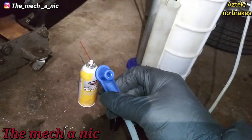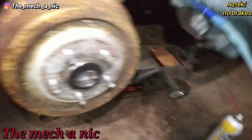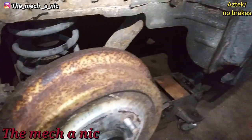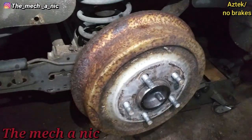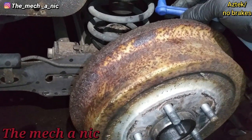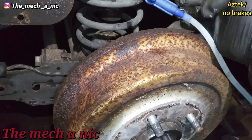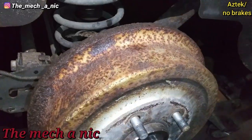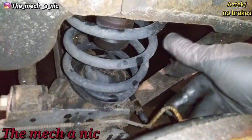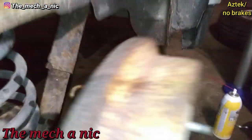I grabbed this fitting — by the way, I forgot my vacuum pump even came with this attachment. I remembered it at the last second; it's the first time I actually used it. With that line completely disconnected, I just popped this right on there and started pumping up the vacuum pump. For about 15 to 20 seconds no brake fluid was coming out, just air. Then all of a sudden I started to see a stream of brake fluid, so I disconnected it. The line was dripping brake fluid, so I went ahead and reconnected it.